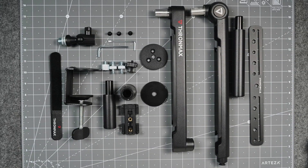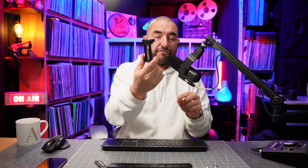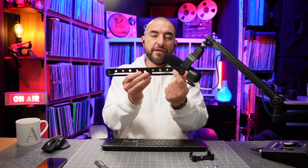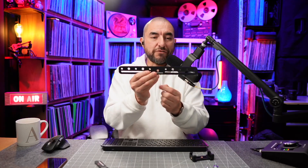There is a little bit of assembly that goes into putting this microphone boom arm together, but it only takes about 10 to 15 minutes max. It does come with a lot of accessories — you're going to get a bunch of adapters to adapt it to different size threads. It also comes with a phone mount, so if you wanted to use this boom arm as an overhead camera with your smartphone, you can do that. It also comes with a plate that gives you a whole bunch of quarter-20 and three-eighth screw holes.